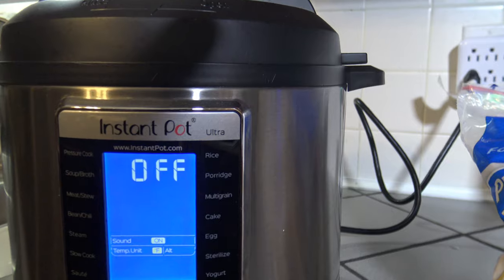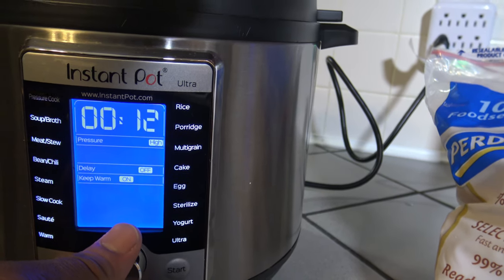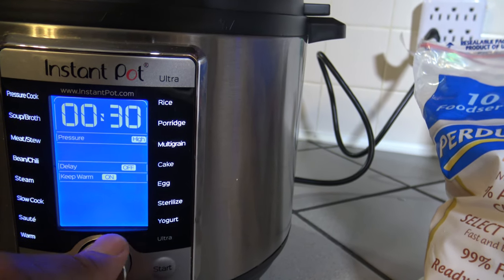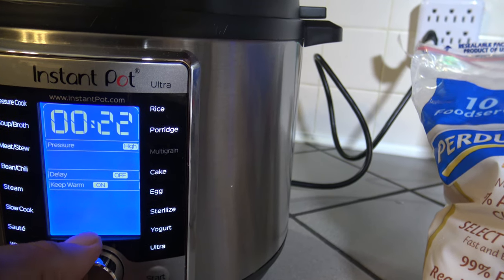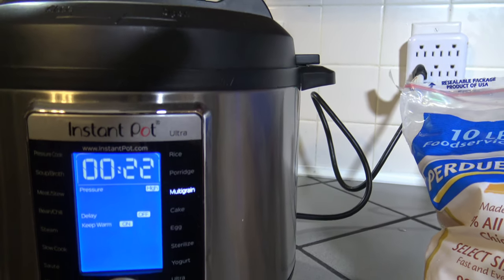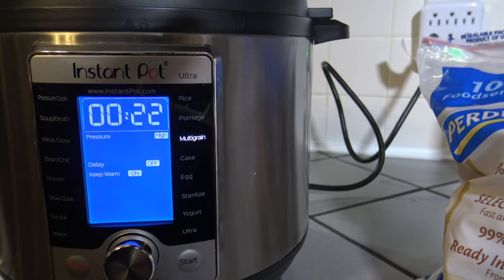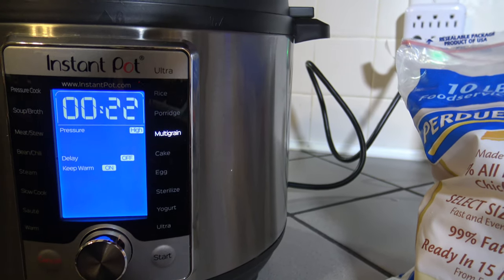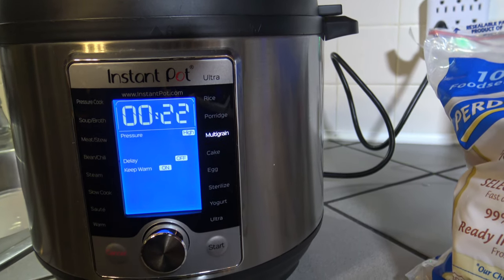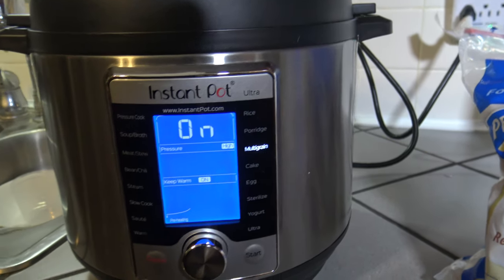I'm going to close my Instant Pot up. Now that it's closed, I'm going to wake it up and turn to multigrain since I'm using brown rice. I'm in multigrain now and it's already defaulted to 22 minutes, which is the default and that's what I want. It's got high pressure, no delay, and I definitely want to keep warm for this — I'll be making use of that later. I'm going to go ahead and hit the start button and bring it back in a bit.